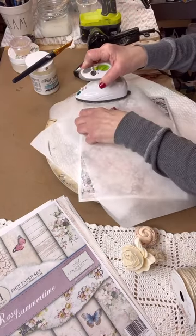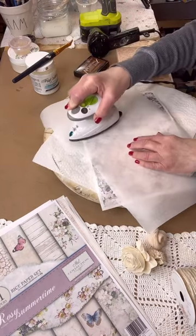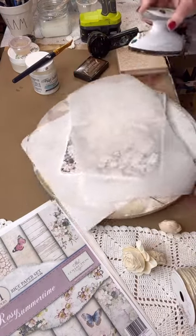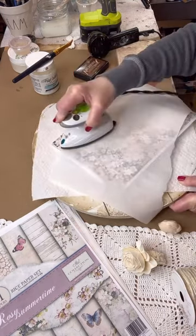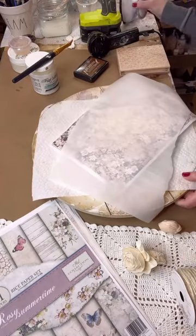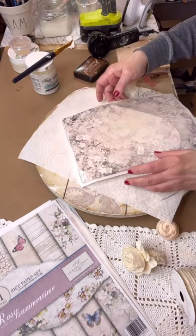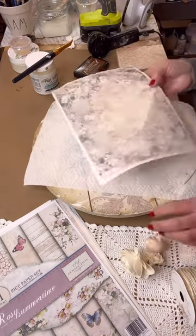Now I'm taking my handy little travel iron that I always use for all my crafts. It's a great iron for crafting projects because of the size. You can go both ways — one way, two ways — and make sure that your paper is on good. I'm just checking the edges to make sure they're down.